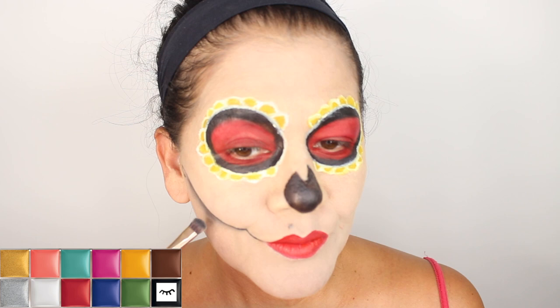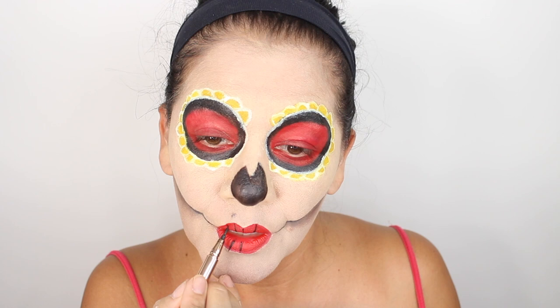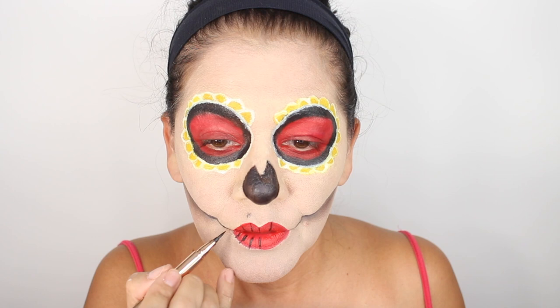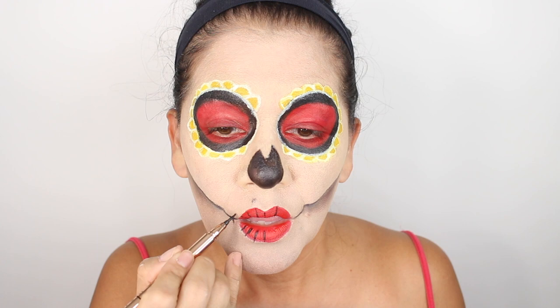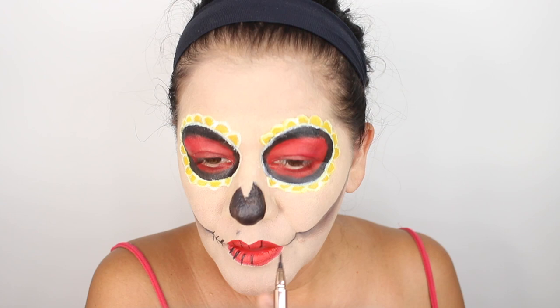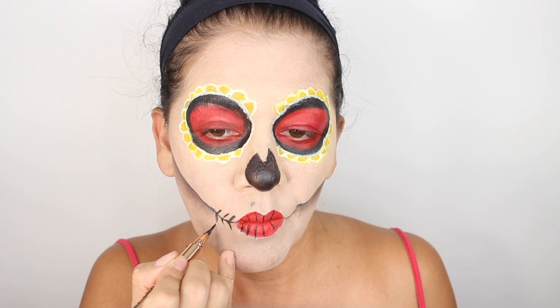I'm checking to make sure it looks even. I decided to go back and do the lines around my mouth and lips and on the sides of my cheeks. After diffusing the black I went and got a brown eyeshadow and diffused it even further with that to create a more graded effect. Then I put the lines again around the sides of my mouth.